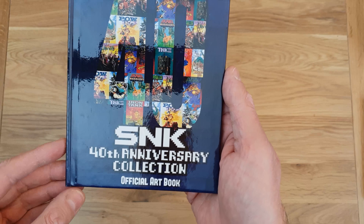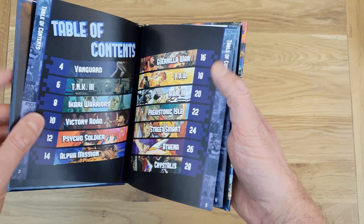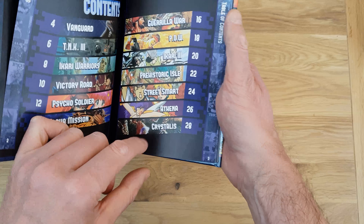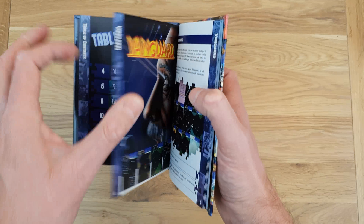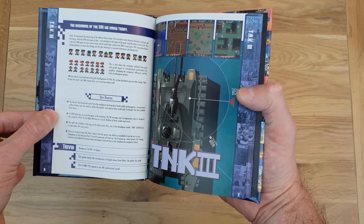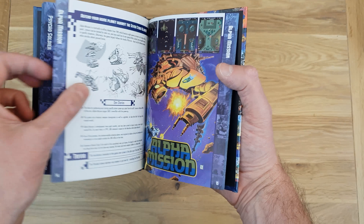And then we have the SNK 40th Anniversary Collection official art book — and this is something I might actually buy on its own in a little package because it's worth looking through. There's a lot of information in here. The table of contents goes through the games: Vanguard, TNK — or Tank I suppose — Ikari Warriors, Victory Road, and so on, ending with Crystalis as the last one listed. Some of you guys will know some of these better than I do. The artwork is replicated inside the book, there's lots of information, trivia, and there are dev diaries — and it's just a lovely little collection.